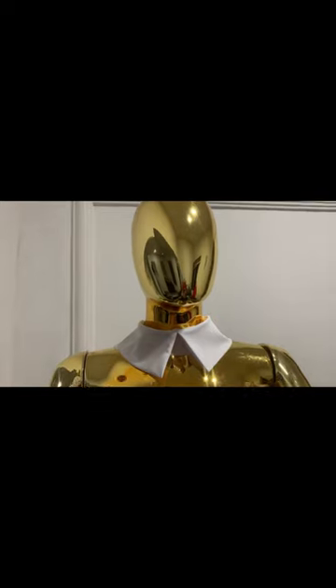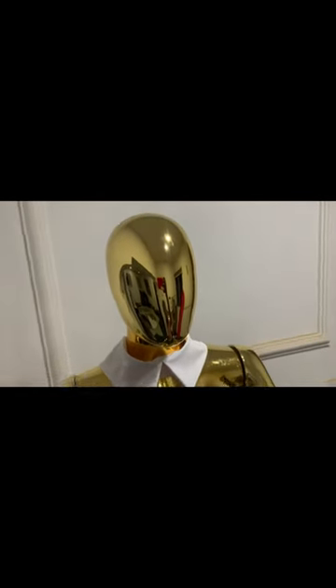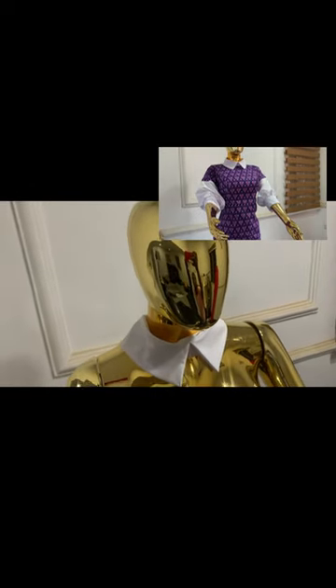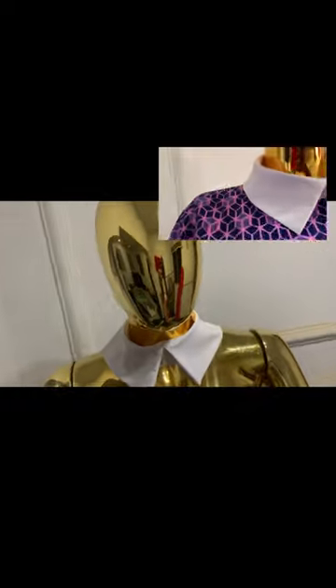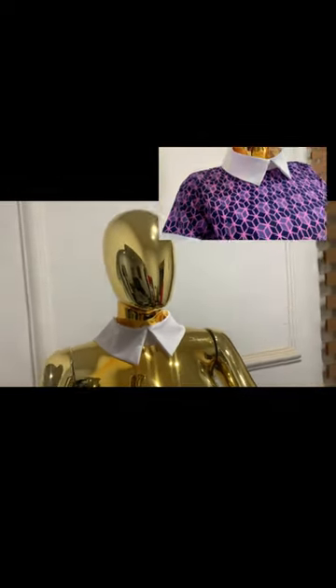In my previous video, I uploaded a dress that has this collar and I mentioned that in my next video I'll be uploading how to cut this collar. Here is the dress I made that has this collar, and I'm going to make a detailed tutorial on how to cut and sew this collar.